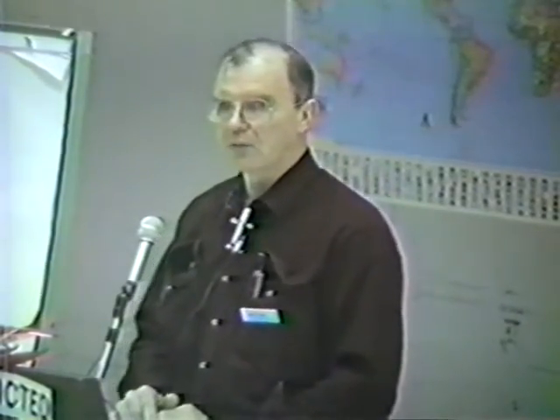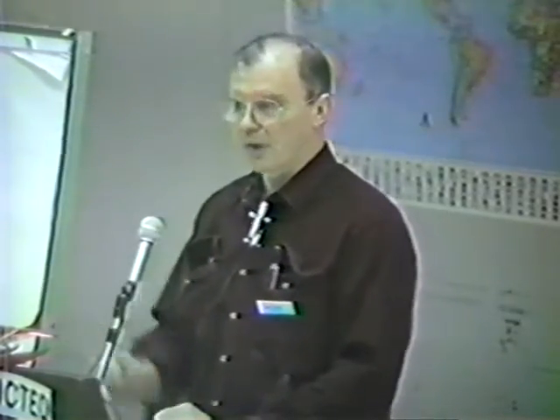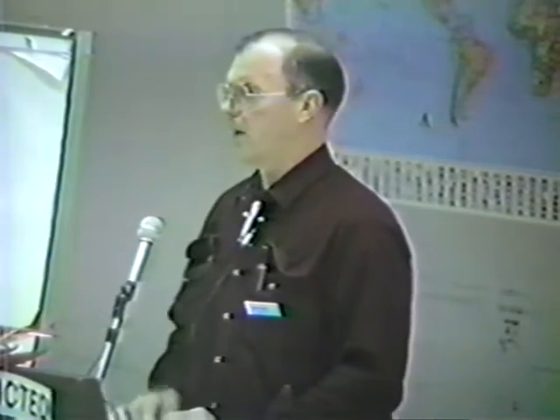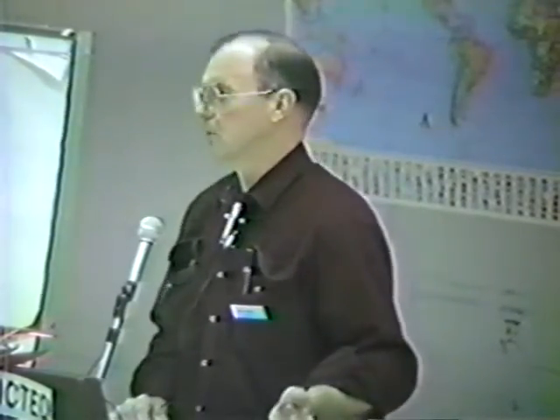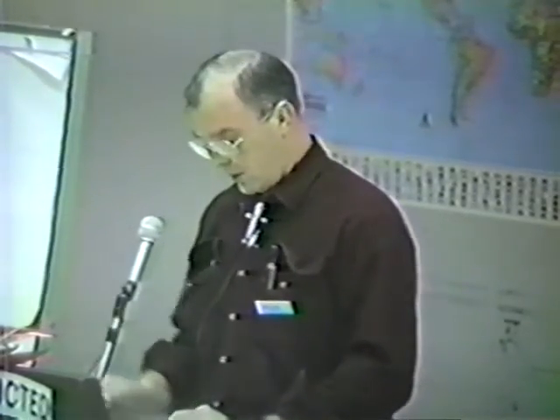I spent six to eight weeks researching this topic. I've heard some real war stories. One story Jay Frye told me: a guy arrived at his destination and landed without his canoe — it had come off in flight. I've heard of dimensional lumber sliding off the side of airplanes and slipping out the back — you get there and part of the lumber is missing. It's hard to believe this can happen, but it does.